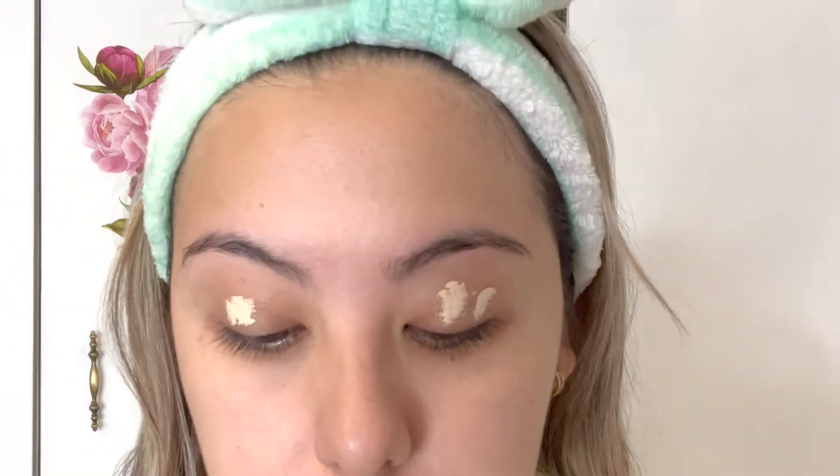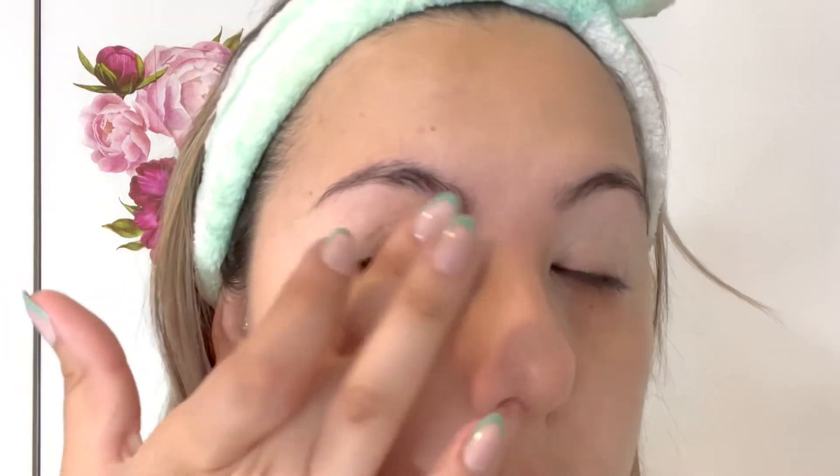To start off, I'm going to prime my eyelids. This is an important step, at least for me, because I have very oily eyelids and this helps my eyeshadow stay on longer. You can basically take any type of concealer that you have, or even eyeshadow primer — they sell those as well. Just set that in; you don't need a lot, just a little goes a long way.